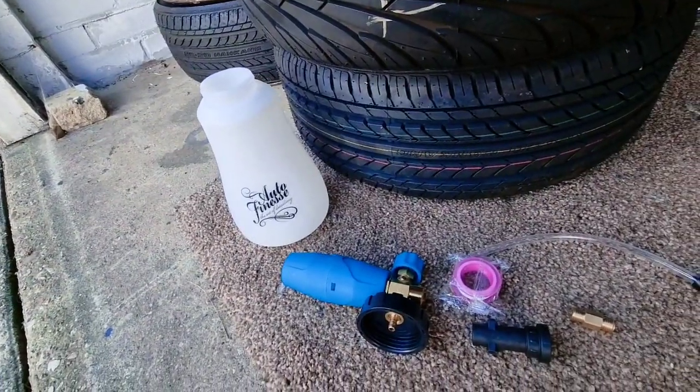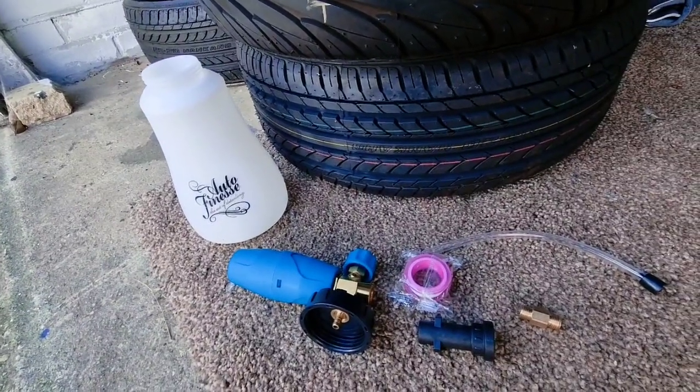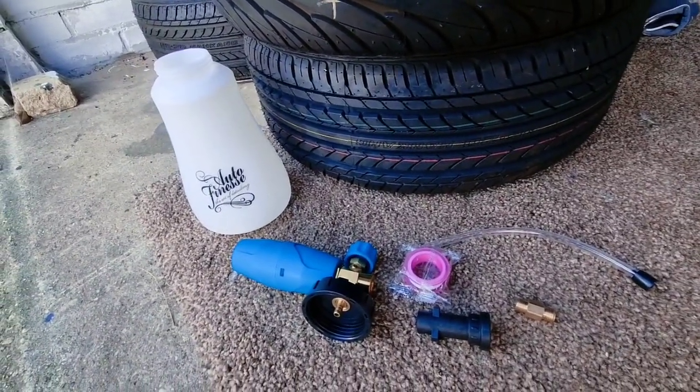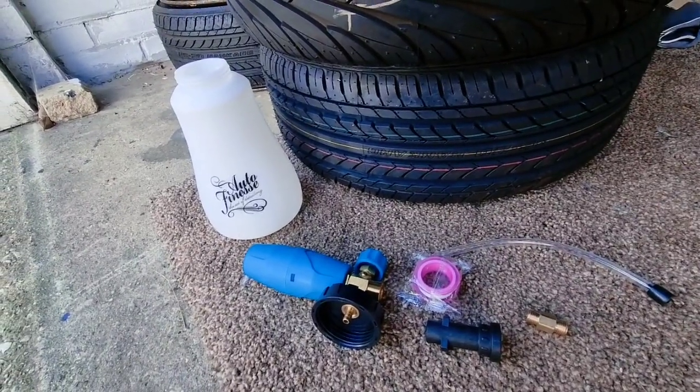We picked up the new auto for this snow foam kit and I'm very interested to have a go at this and see how this turns out. Let's go and see how this does.